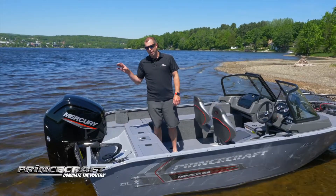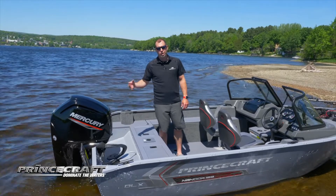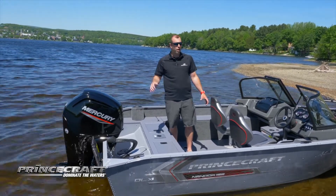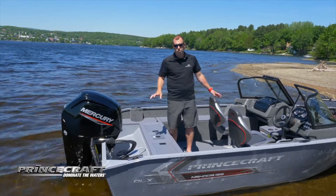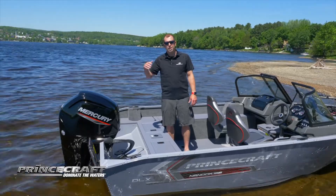In terms of engine choices, this one right now is equipped with the 90 horsepower. You can go up to the 115. With the 90, you're close to 40 miles per hour when everything is full in the boat. If you go with the 115, you're just going to cross the 40 miles per hour range.